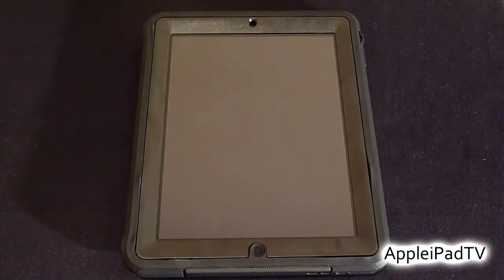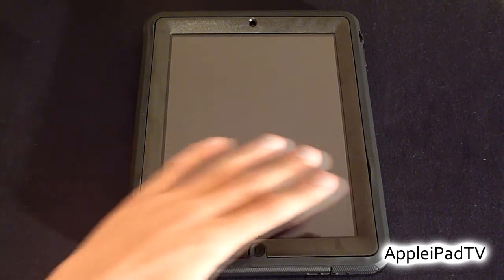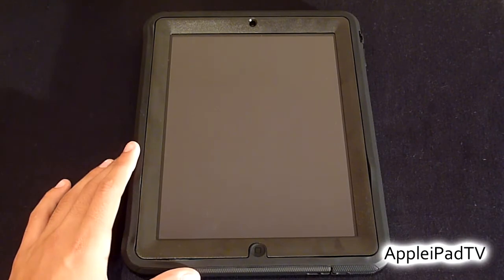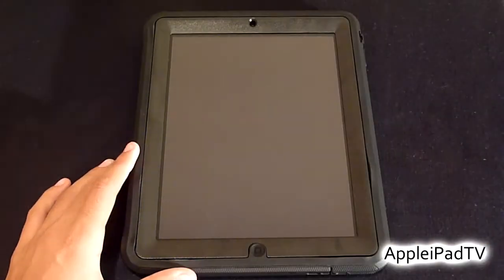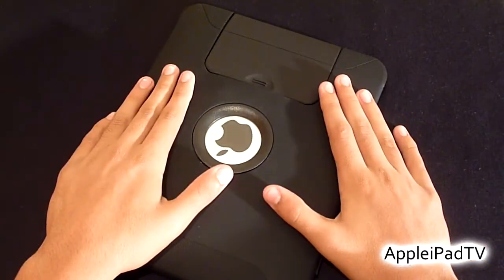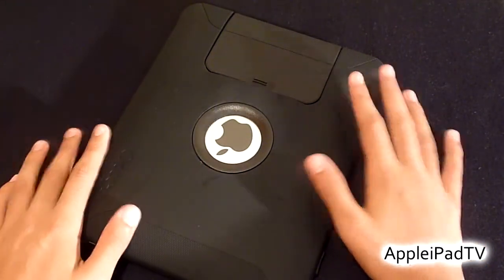The Defender allows access to all ports and functions on the iPad whilst also protecting them. The screen is fully accessible and can be protected with the included screen protector. The screen is also very recessed within the case, so if you happen to drop or place the iPad face down the screen will be protected.